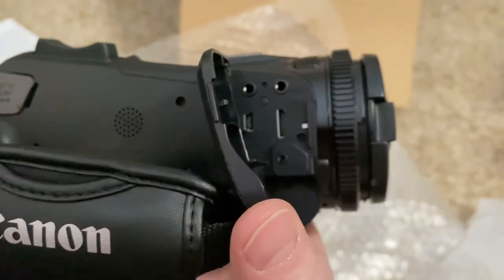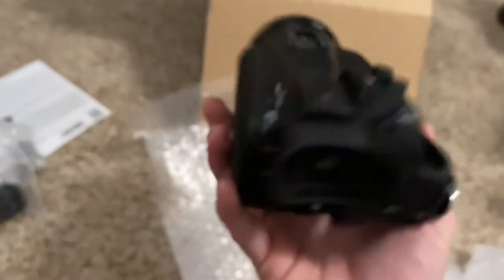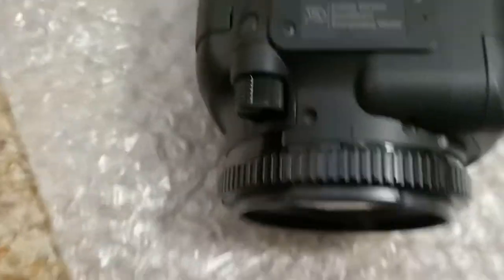Opening the port cover - so there's USB, HDMI out, a remote input, headphone out, and mic in. We did buy a remote for this, so I wanted to see what that's going to do for us because we also got a bigger tripod. I really like this camera. As far as price, it's a thousand bucks - I got it for about $999 on Amazon.